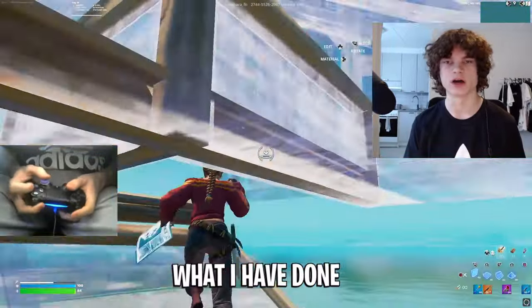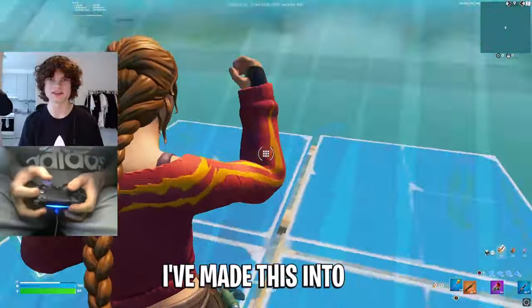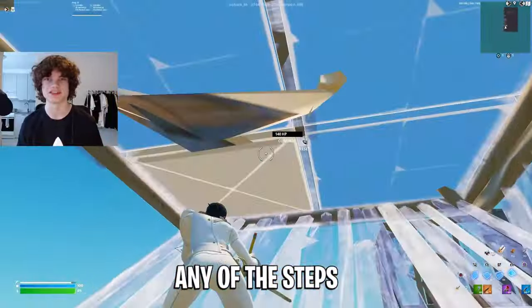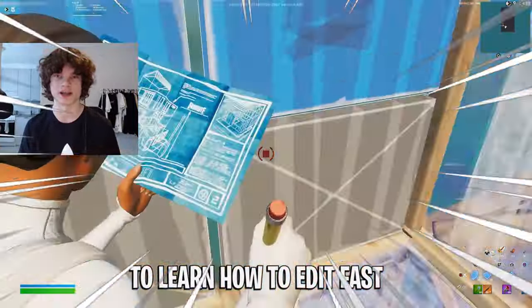Today I will show you exactly what I've done to reach this edit speed. I've made this into a 10-step guide and it's really important you don't skip any of these steps if you really want to learn how to edit fast.